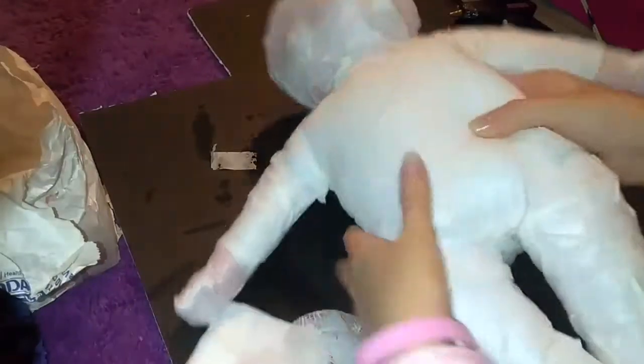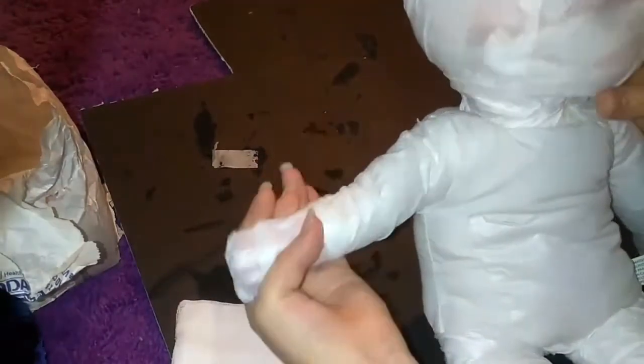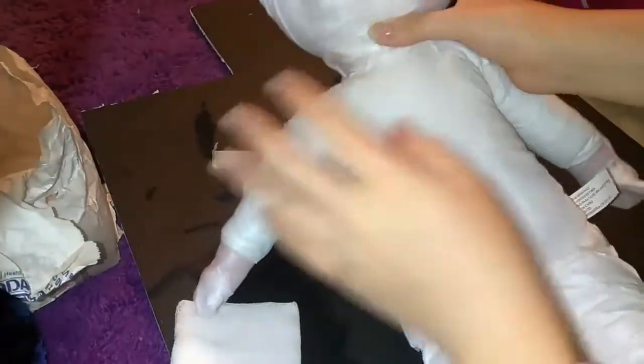The very first thing you want to do is take your sticky gauze and cover the head of the doll as well as the hands and the feet. The reason for this is that the hot glue will not stick to the plastic of the doll.